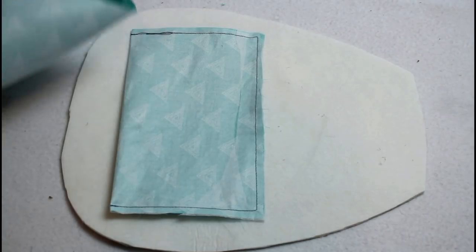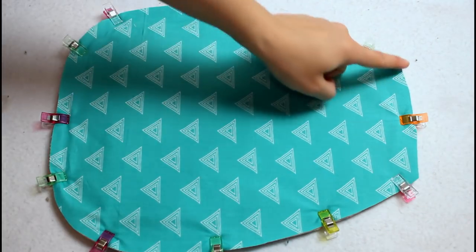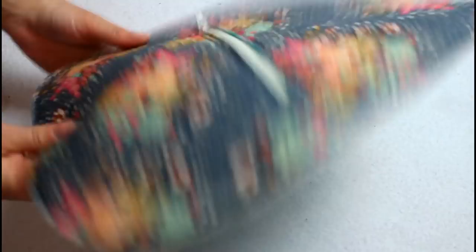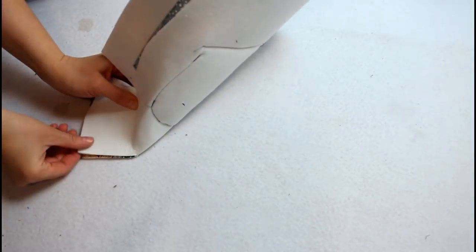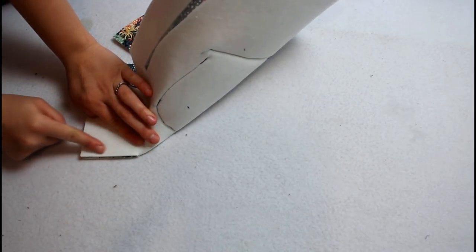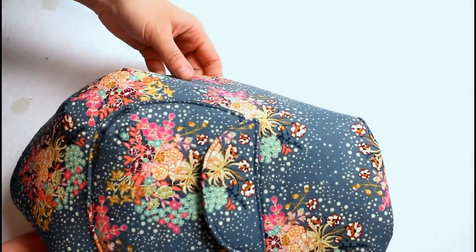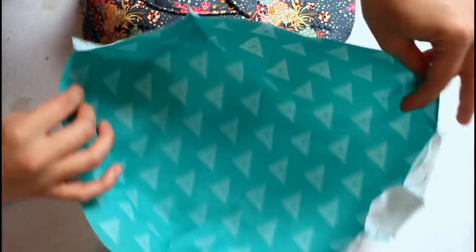Lay this bag piece right sides down and the corresponding lining piece on top with the right sides facing up. Add craft clips to hold the two together, then sew all the way around the outer edge with a quarter inch seam allowance. Sew up each of the triangle cut outs to create darts — this gives the bag all of its dimensions so the bag stays in its nice rounded shape. Repeat for all the darts on the lining piece as well.